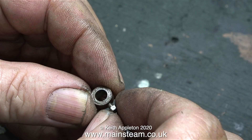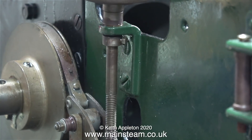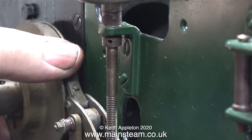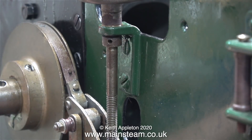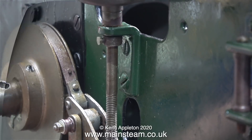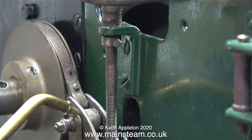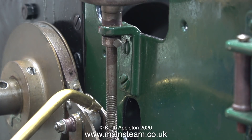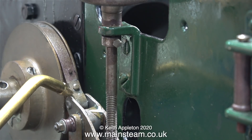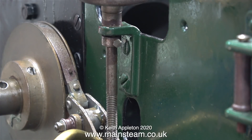I re-threaded the hole using a 7BA tap and fitted a very short 7BA bolt. Once I cut the bolt to the right length and ground away some of the hexagon part, it fitted in place perfectly without fouling the bracket. I've purposely allowed some end float so that the whole assembly isn't too tight. After applying some oil to the main operating mechanism, that's another job out of the way. Now the engine has a parking brake which, when released, actually does release.